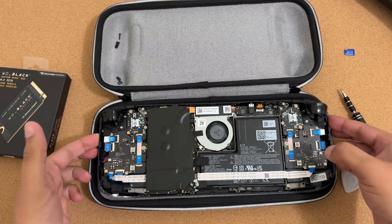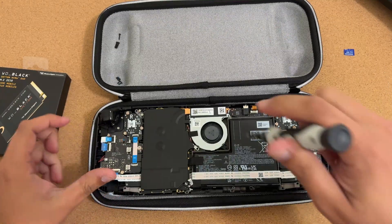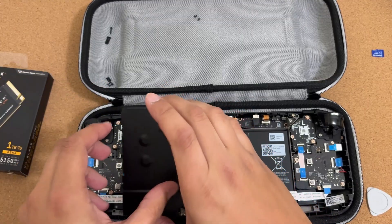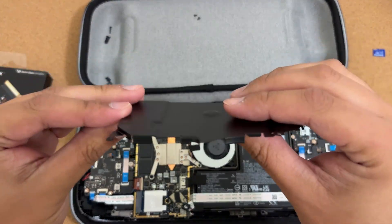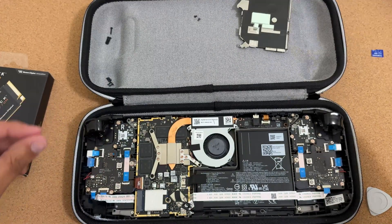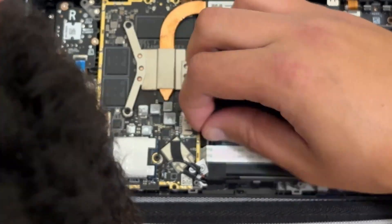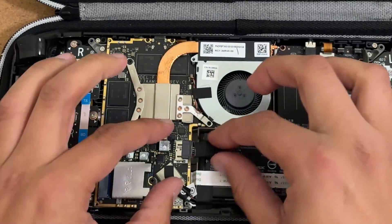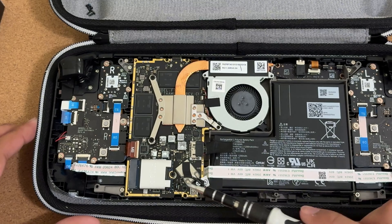Inside, there are just two screws holding the heat shield in place — one here and one up there. Remove them. The heat shield can be a little hard to pull off because it has adhesive, so be careful not to bend it too much. With the heat shield removed, you can see the drive. Before touching anything else, disconnect the battery — it has a pull tab to the right. Use the sides to loosen it first, then use the pull tab to fully disconnect it.